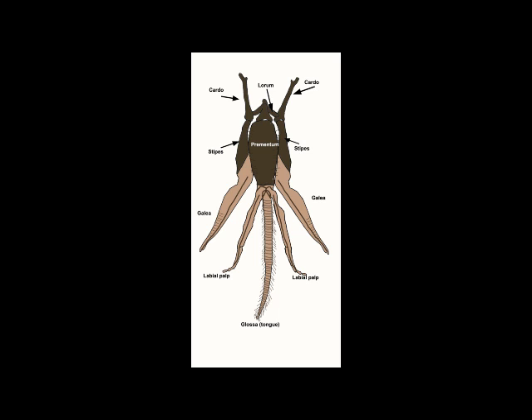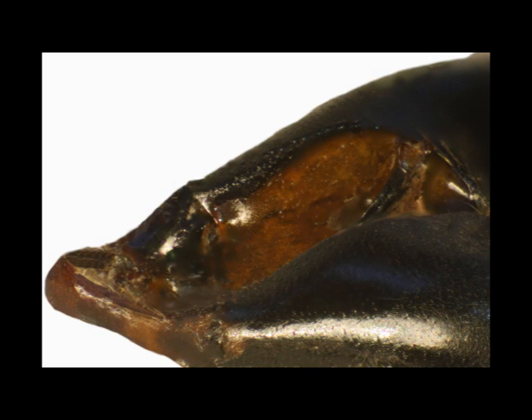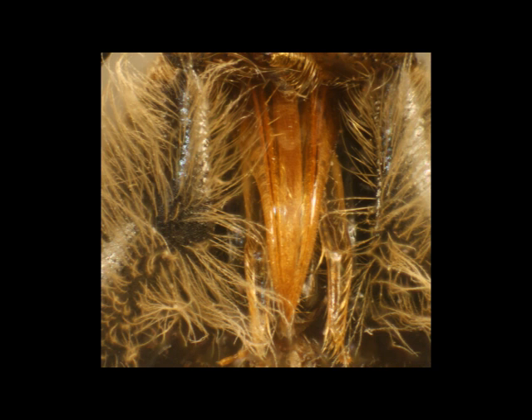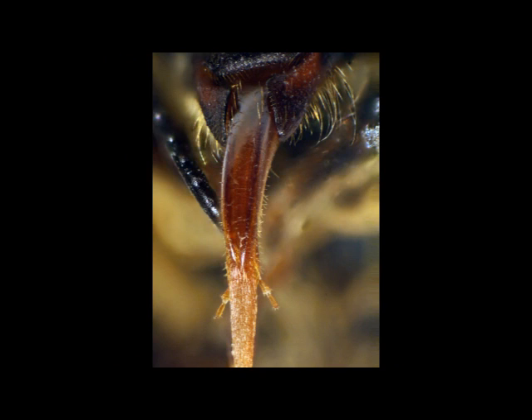Let's start off with an overview. The place where the proboscis is folded away is known as the fossa. It's a recess behind the chin, effectively below the neck at the back of the head. The various components are folded away here when not in use, and then when they are needed they are swung forward and a series of components rearrange themselves to form into a tube.